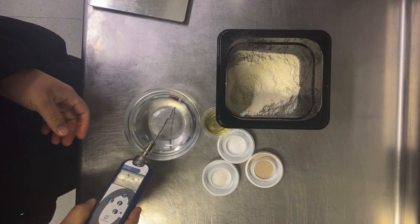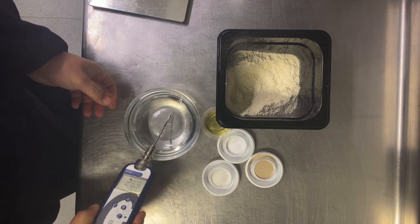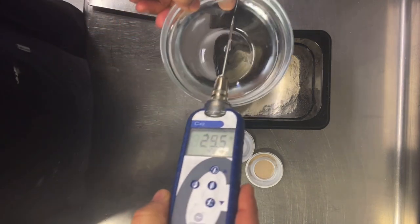500g flour, 8g salt, 300ml warm water, 10g yeast, 10g sugar, 30ml oil.